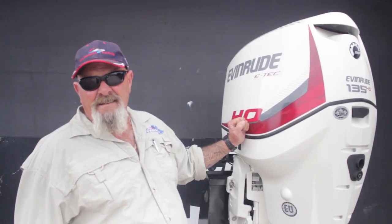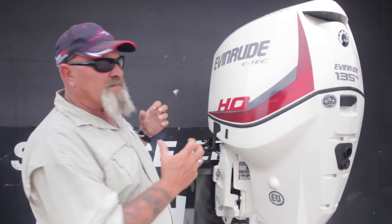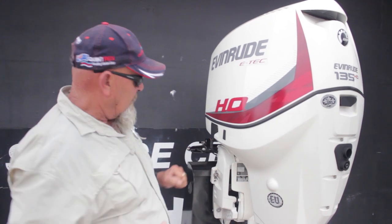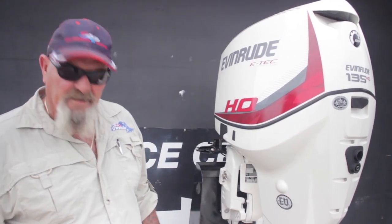This is not a video about the 135 HO G1. What we're effectively showing here is that the customer asked: I want power steering, I want i-trim — how am I going to achieve that on my new Yellowfin? Simple: put a G2 on. So the 135 HO is removed, sitting on a stand waiting for the next boat it's going to live on. Let's go over and show you what we've achieved with a G2.